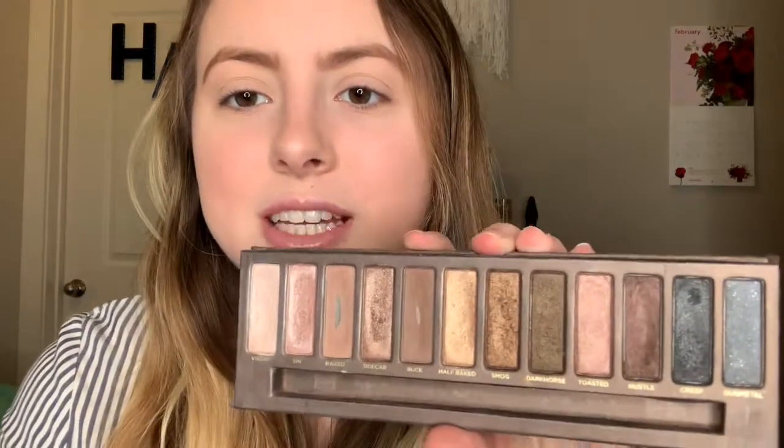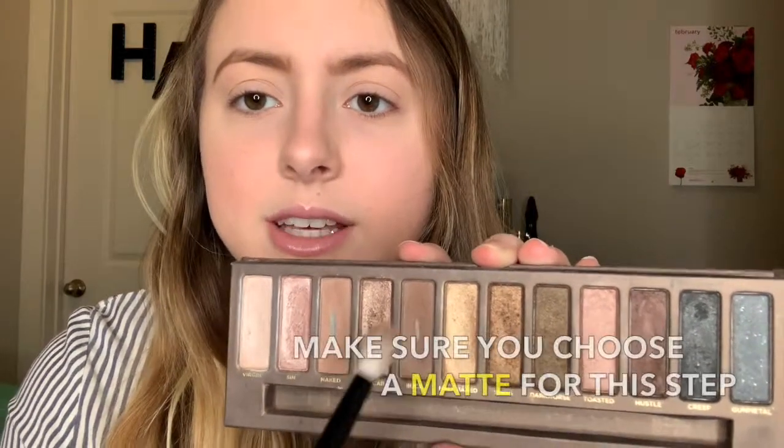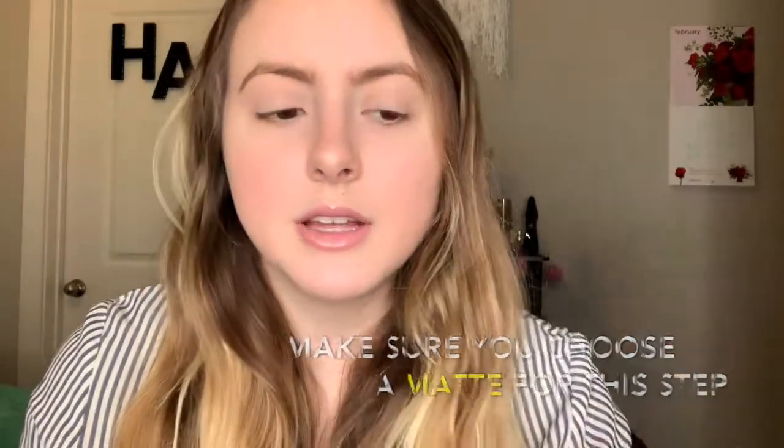First, I'm going to take that magical fluffy rounded brush, dip it into Buck in the palette, dust it off, and apply it right into the crease of my eye. You want to start off with just a little bit and build it up, because you can always add but you can't take back.